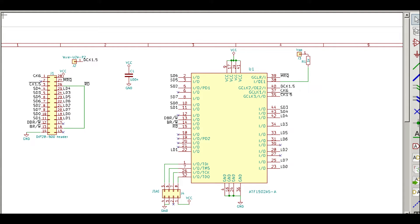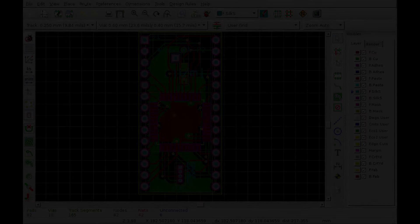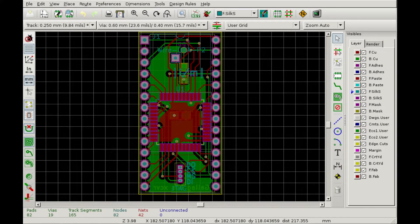Unfortunately, the ATF1502 is now orderable only with about a one-year delay, so I would probably have used a couple of old PAL or GAL ICs to implement the logic if I had started the project in 2022. Since I already had a few ATF1502s ordered previously, I used those and designed the smallest possible PCB. It fits exactly into the 28-pin socket footprint, so it won't even cover the nearby EEPROMs like the original daughterboard does.